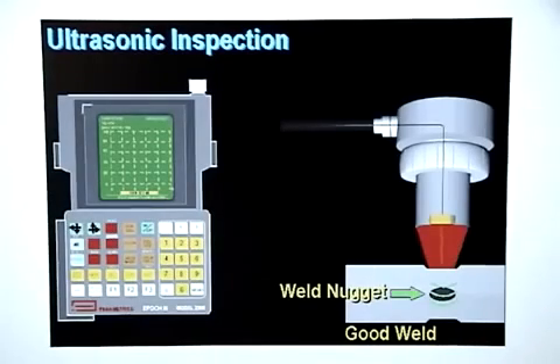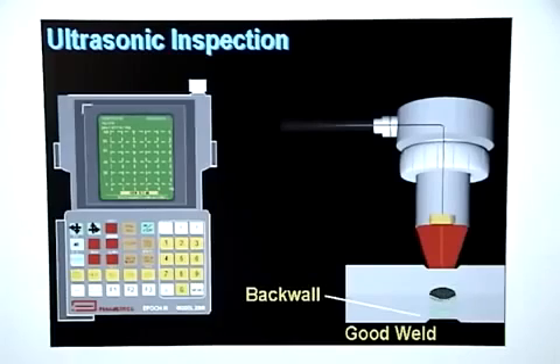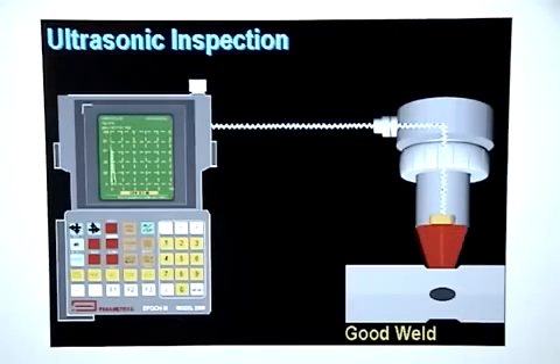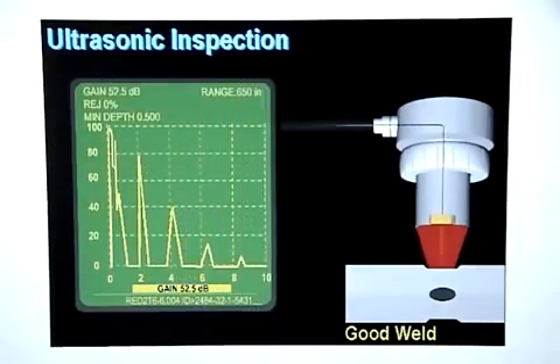The sound travels through the weld nugget, bounces off the back wall, travels back through the weld nugget, and back through the delay line until it hits the transducer crystal, where it is turned back into an electrical signal. That signal is sent to the receiver in the flaw detector, where it is processed and displayed in a way that shows an accurate picture of how the sound traveled through the metal stack up.